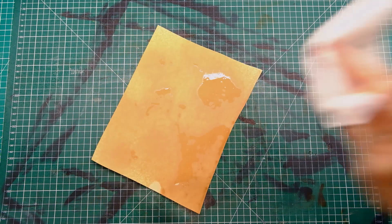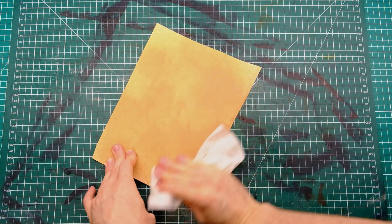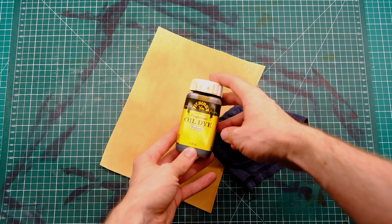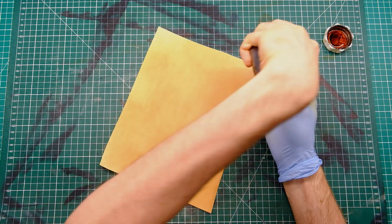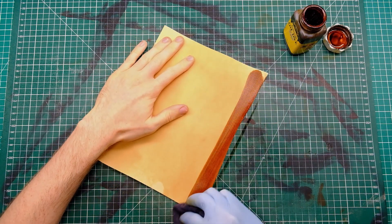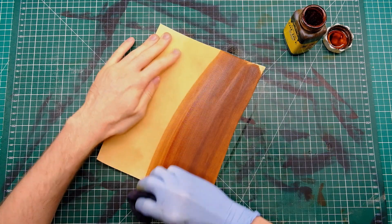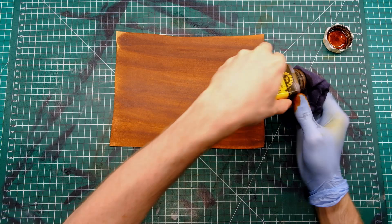I'm using vegetable tanned leather here which is 1.2 millimeters thick and dyeing it in walnut with the Feibings pro dye or oil dye. You can find both of them — they're basically the same thing, oil dye and pro dye, basically the same thing with different names. I'm not too sure why they changed that around but there we go.